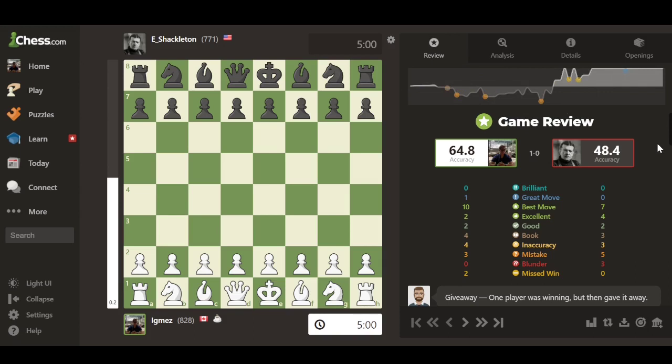There are little dots on the advantage chart representing key moves throughout the game. If you want to skip the full review of every single move, you can jump directly to those specific points — which usually highlight your inaccuracies, mistakes, or great moves — so you can quickly see what you messed up or what you actually did correctly.